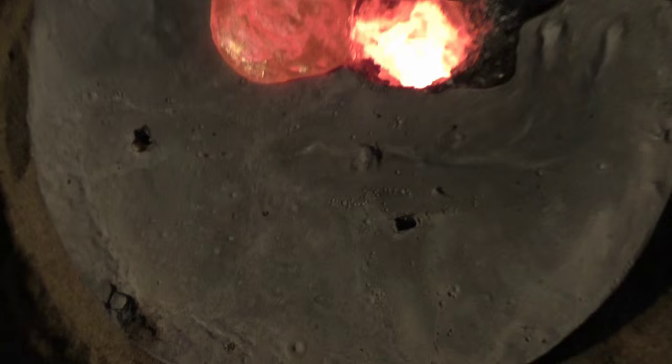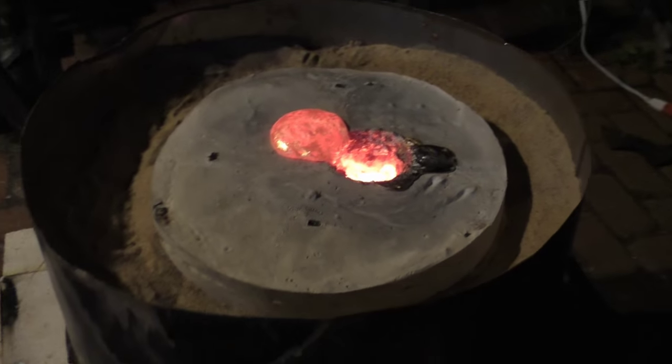The other thing we're happy about seeing is, in the dark, you can actually see that little vent hole right there, and that one there, and this one here all have color in them, which means they've got metal right up to the top.